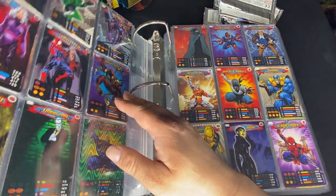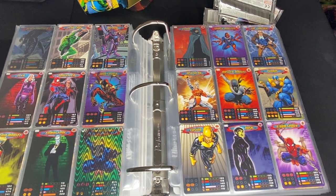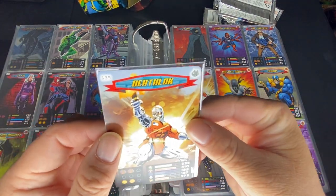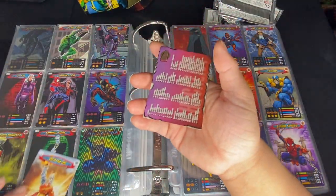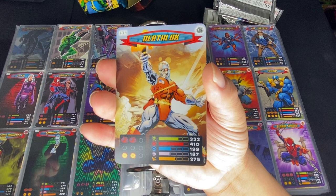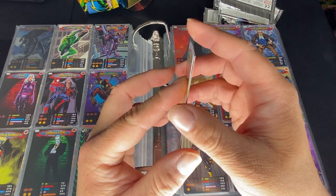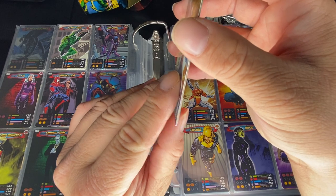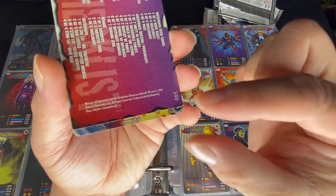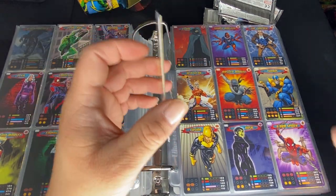Before I forget, let's compare it to a regular-sized card. We have the Onslaught checklist card. These cards are just slightly a little bit longer, and they have rounded edges. As far as thickness, it's about the same as a regular card at least for the base card. It's maybe a quarter inch longer — I'm not exactly sure.